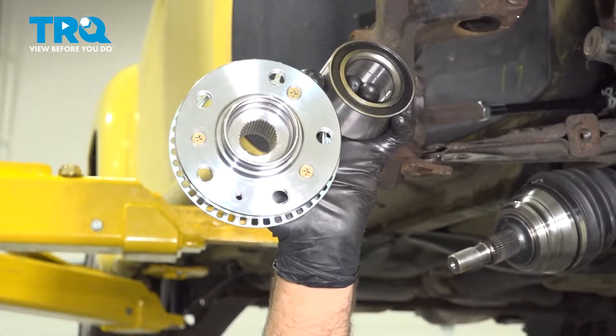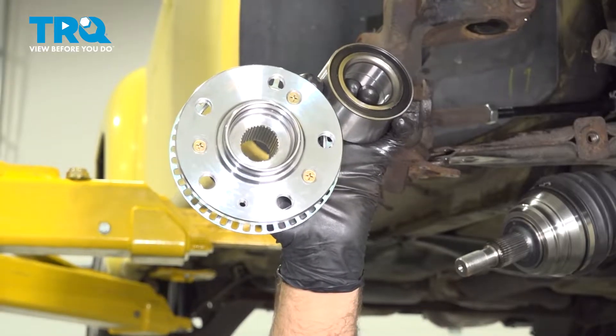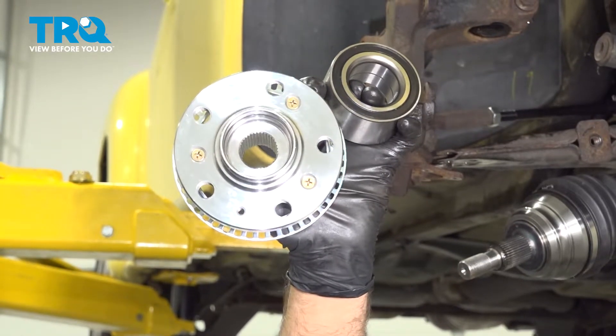In this video, we're working on a 1998 through 2010 Volkswagen Beetle. We're going to be replacing the front hub and bearing located behind the wheel.